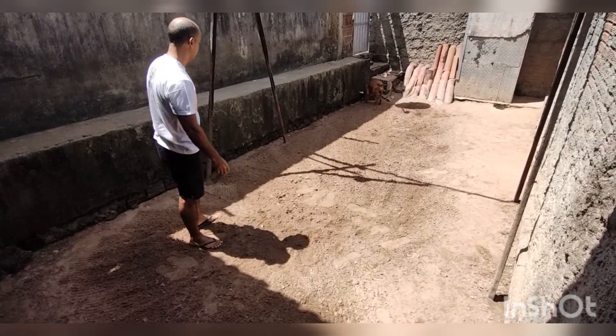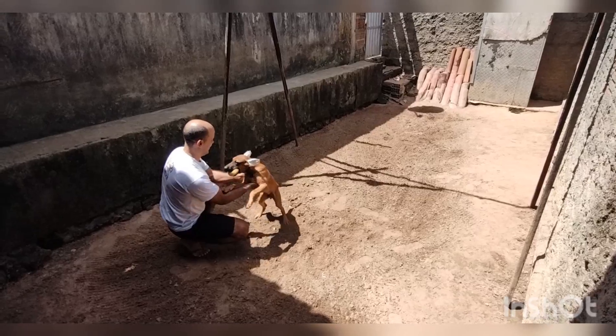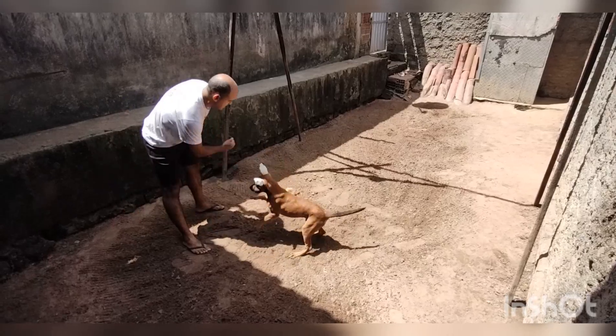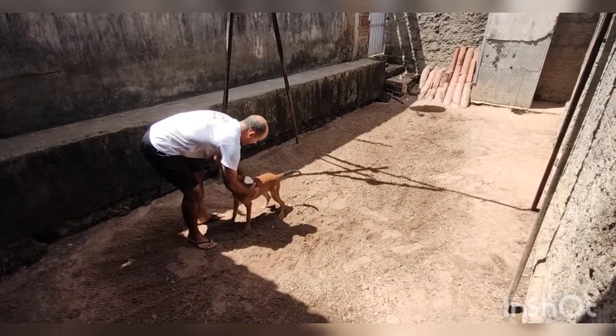A gente faz o inverso: joga o brinquedo, chama o cachorro, acaricia o cachorro, brinca com o cachorro e depois, aí sim, você pega o brinquedo pra retomar com a brincadeira novamente. Faz isso várias vezes, em momentos intercalados do dia.